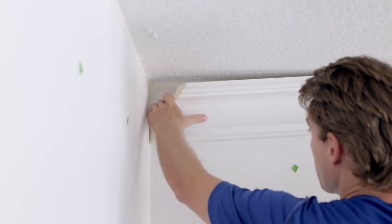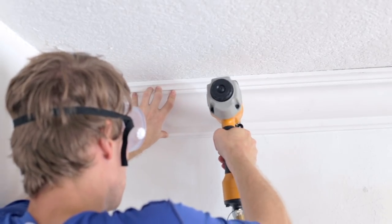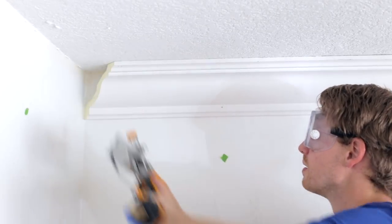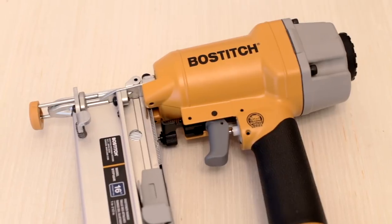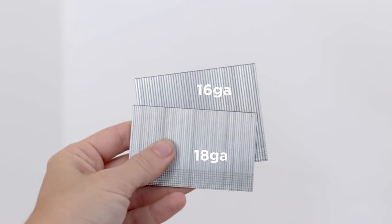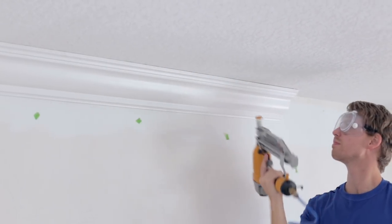With both ends of our first piece cut, we applied our adhesive and positioned it snugly to the wall in the corner, then nailed into both the wall and the ceiling. We're using a Bostitch 16-gauge nail gun for this — I wouldn't trust an 18-gauge nail to have the holding power, especially in plaster. You want to make sure the nail goes below the surface so you can putty the hole and sand over it later. Neither drywall nor plaster are meant to grip nails, so nail into the studs if you can.